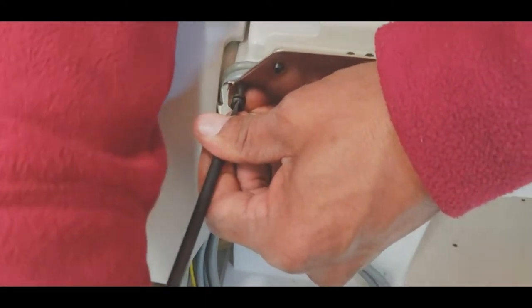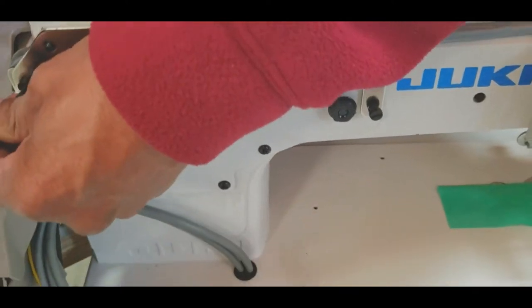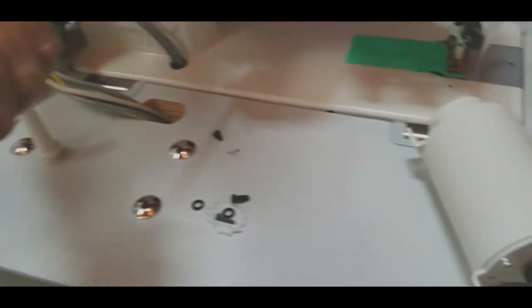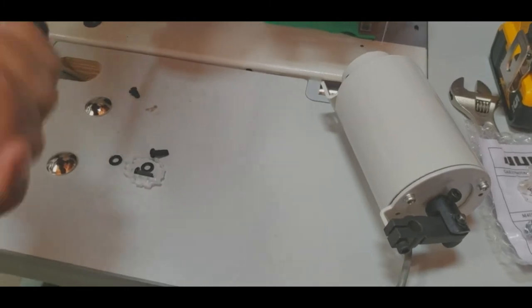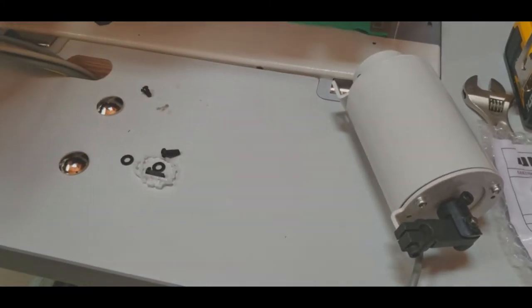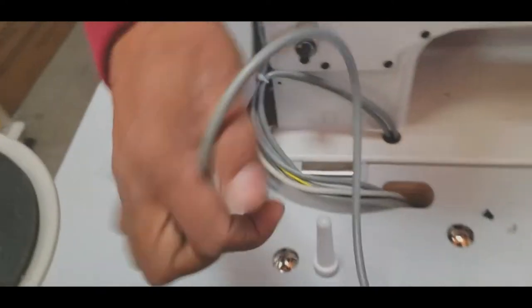Very good. So this is how you put the panel on — and this one, two screws, you hold. Now we're going to come back later on and we're going to do the knee lifter. Right now we have to do the knee lifter. Yes, but we still have not put the knee lifter on. This is the last part for putting — so first you do the panel, then you put the knee lifter on.